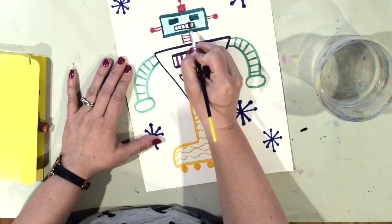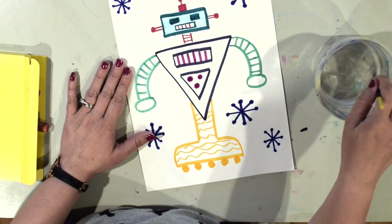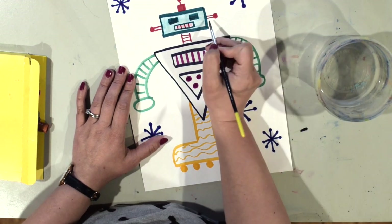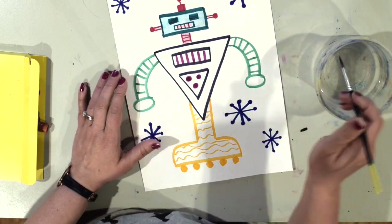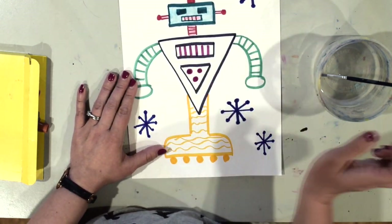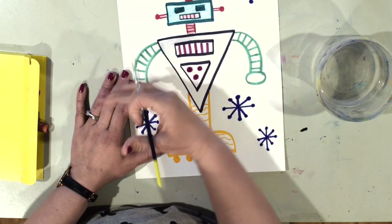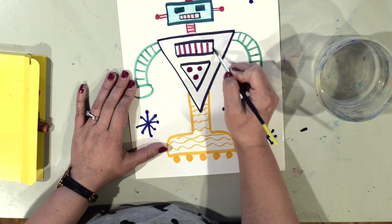I'm going carefully and slowly to fill in the white places on my robot. When my brush feels too dry I get more water, but I wipe off the extra so it doesn't spread too much. I stayed inside of one area at a time, just like I'm painting — cleaning my brush and wiping off the extra before moving to the mouth, the side details, and his neck. If you use too much water, the colors from different areas will blend together and we don't want that. You'll find some markers work better than others — some barely make color and that's okay.